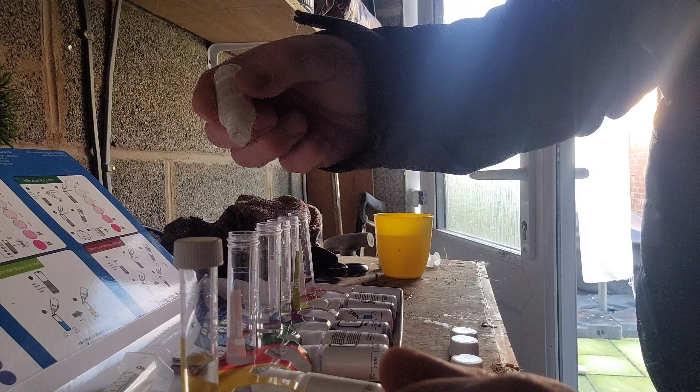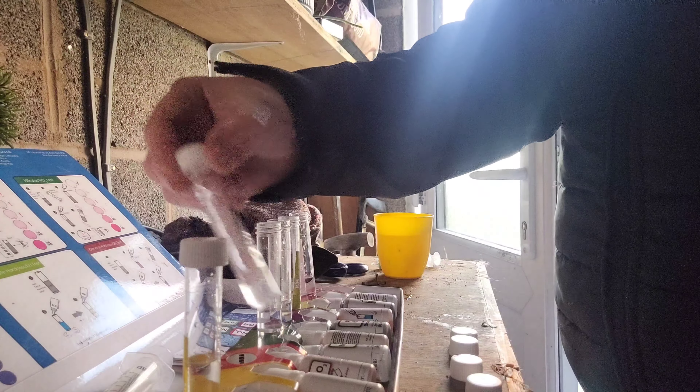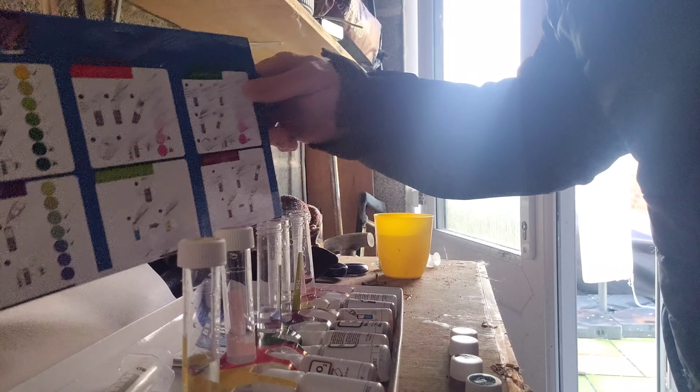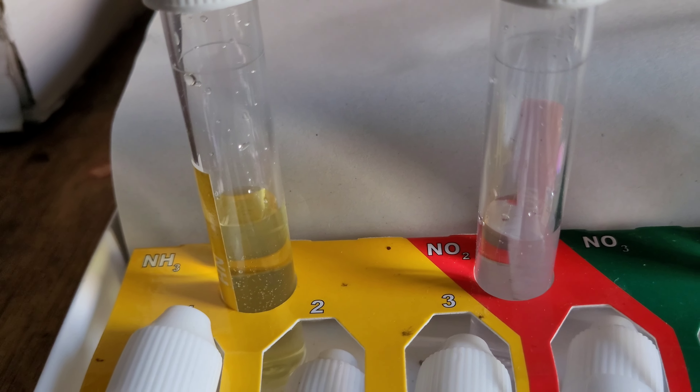Ammonia is done — I'll wait 10 minutes for that one. Counting drops again: one, two, three, four, five. So I've followed the instructions on the back. They're all done now and they look pretty excellent — that's ammonia, nitrate, and nitrite all done.